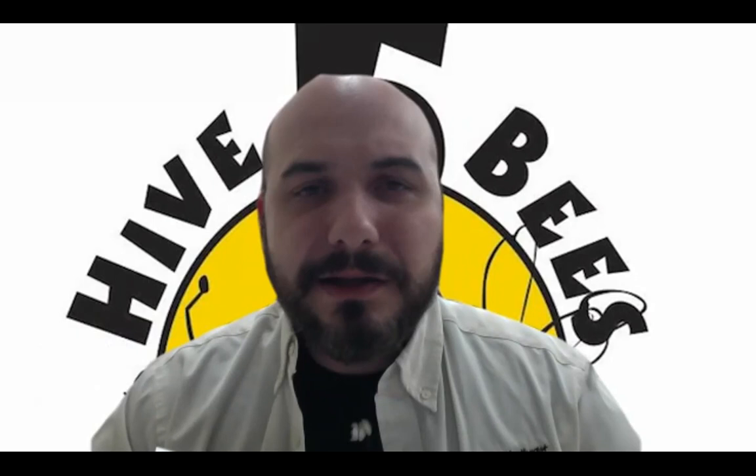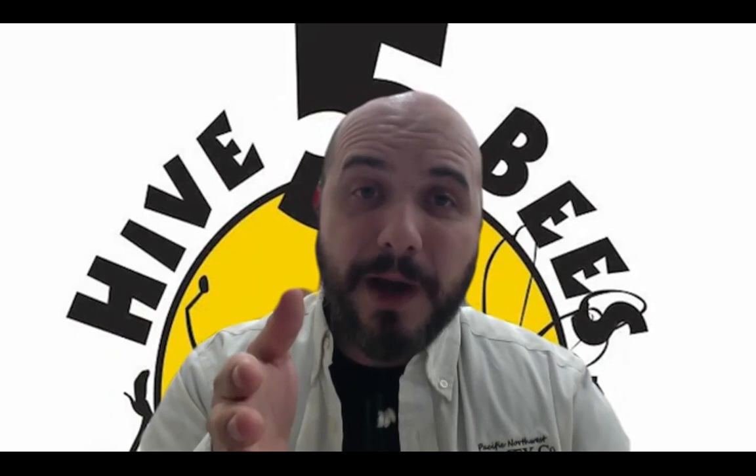Question: when to start feeding and mite control? As soon as you get your bees, feel free to feed them — it's just going to help them build out that comb, especially if they're building out new comb on plastic foundation. For mite control, once again, personal preference on whether you want to treat the nuke after you get it, simply because it will have been treated by us about two or three weeks before distribution. But better safe than sorry.